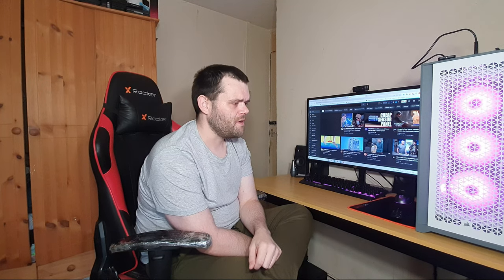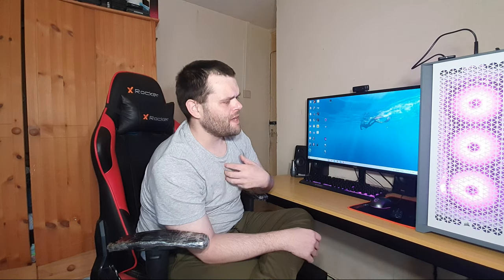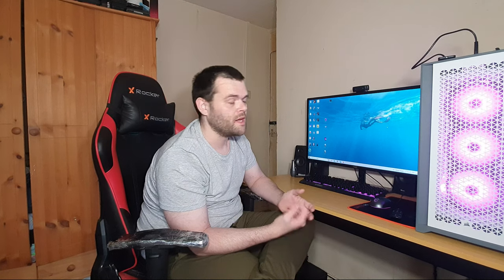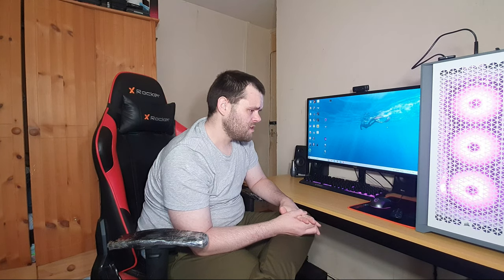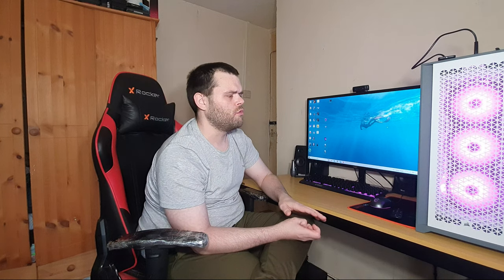One thing I do not like is the power supply area. There isn't a lot of room for airflow down there. The argument could be that power supplies don't need much airflow these days, but in my opinion any airflow going to the power supply is a must, because it does generate a lot of heat — depending on what type of power supply you have. If you've got a passively cooled one then it's generally meant to run that way, but that's my one gripe with this case. Once you've got the power supply in there with all the cables crammed in, there is no room for airflow.